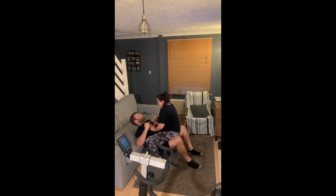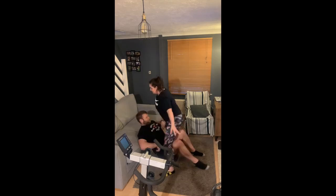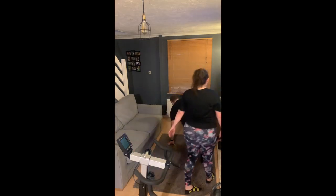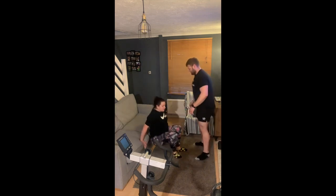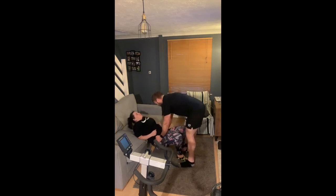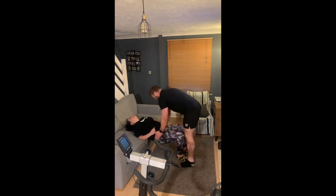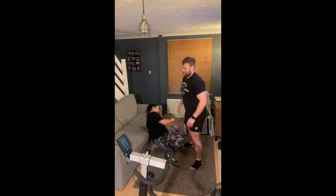There are two ways of loading up this two-legged hip thrust. One, your partner can sit on you as you're seeing now — no comments. If that's a little bit too much, or if you're a little bit too heavy for your partner, which I definitely am at 115 kilos, you can apply a bit of force pushing on their hips. Again this one is three sets of 10, 60 to 90 seconds rest.